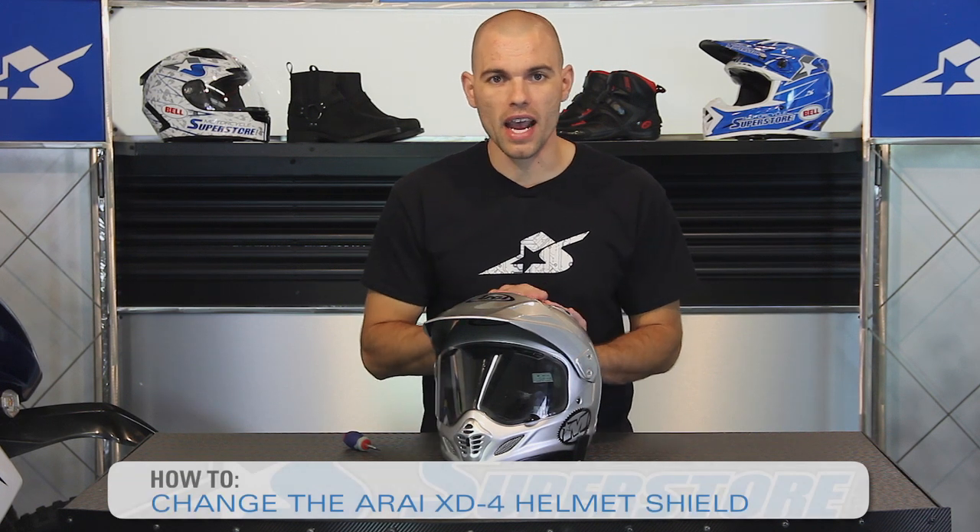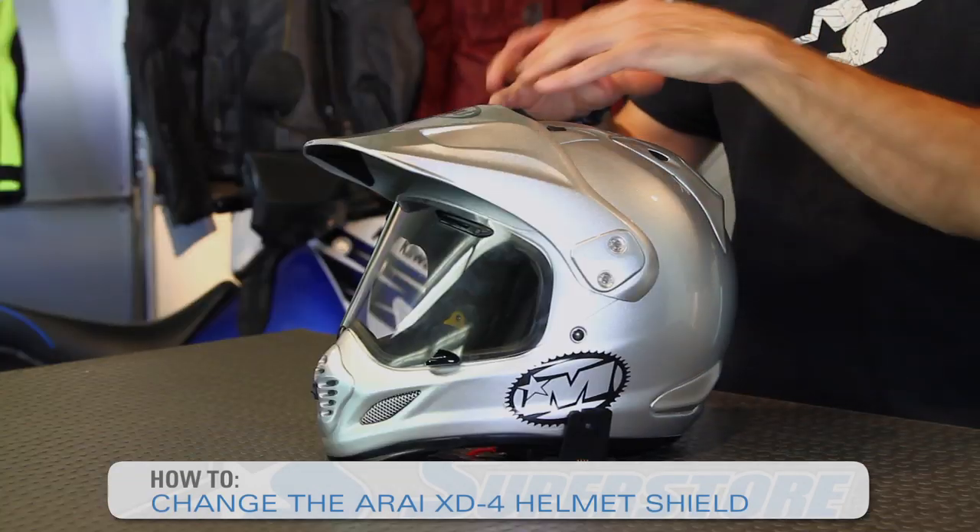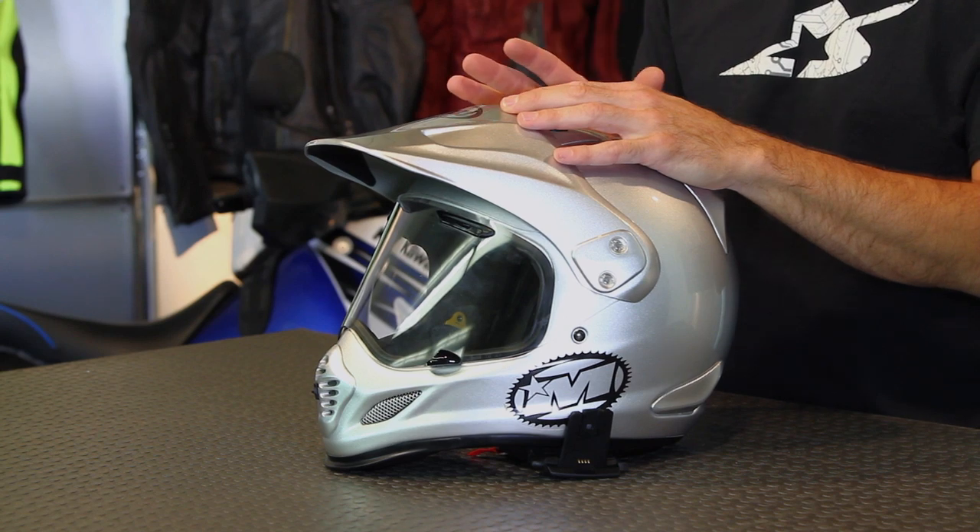J.C. here at Motorcycle Superstore, and I'm going to show you how to change the front face shield on an Rye XD4 helmet. Now this Adventure Touring dual sport style helmet has a peak on the visor. This is what makes it a little different than most street bike helmets.